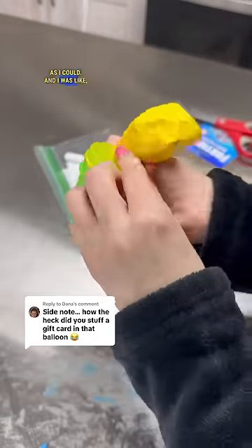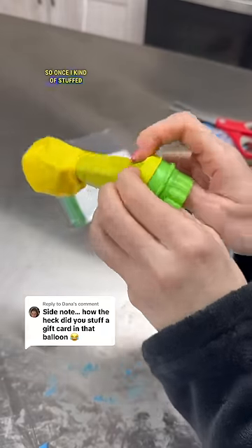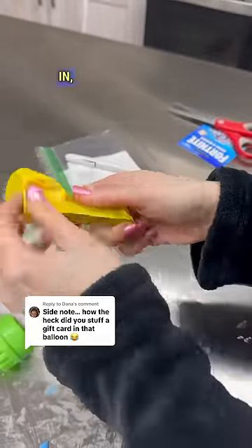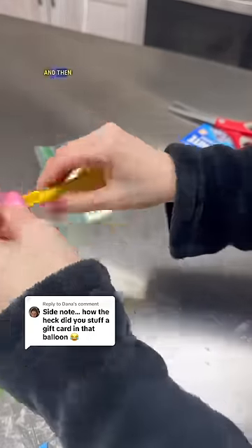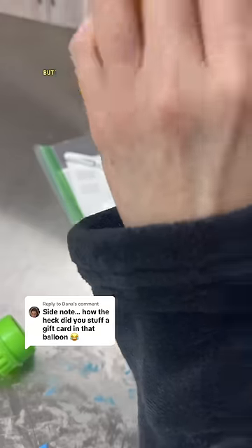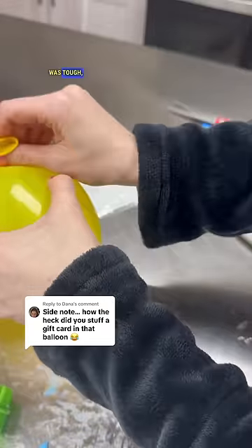I thought maybe if I blew it up, the card would just fall in. Once I stuffed it as much as I could, I took it off and tried to blow up the balloon while the card was still kind of at the tip. It was still stuck at the tip at first, but then I just blew it and it fell right in. It was tough, but I did it.